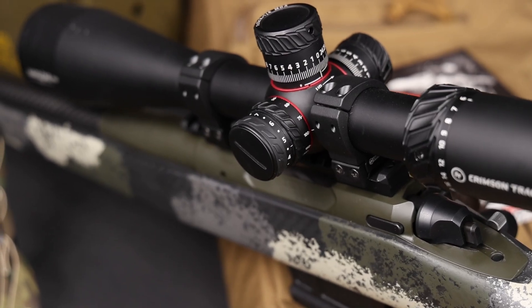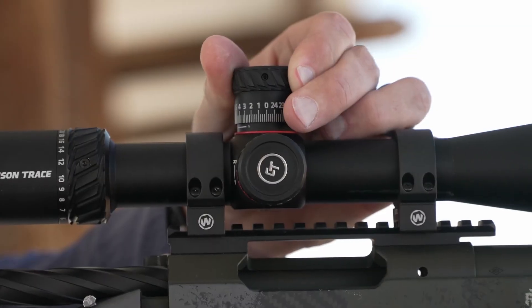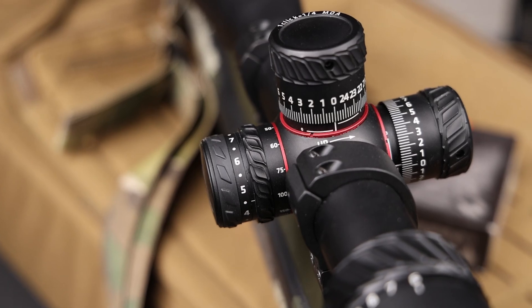It is parallax adjustable — not fixed like a lot of other scopes. The texture and serrations on the magnification ring and turrets are very aggressive but not sharp or uncomfortable on your finger. The turrets have a very nice positive click into each quarter MOA, and just make sure you return to zero on them. The illumination on the reticle has 10 brightness settings, and between each setting there's an off position. So you can preset your preferred brightness and quickly toggle off without spinning the dial all the way around — I love seeing that on LPVOs and scopes.